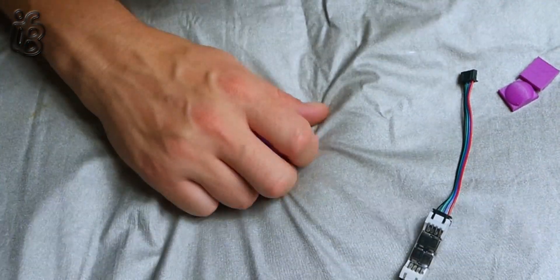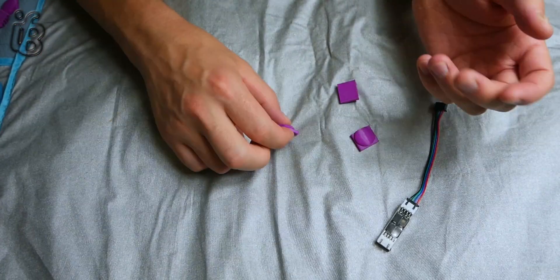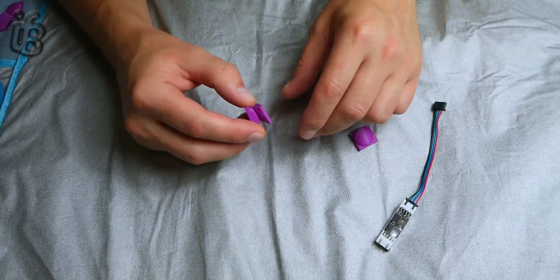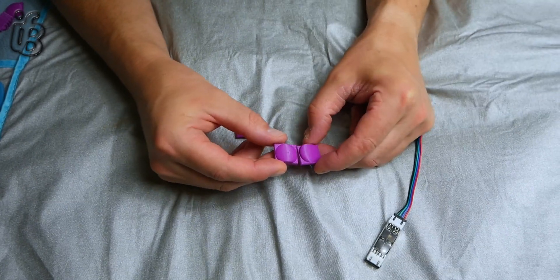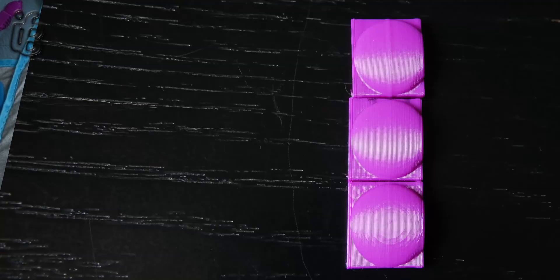Then I thought it might be an interesting test — because I needed to update the firmware — to print off these ones after the firmware update. And again, you can still see ringing in there, like if that was going to make a difference to anything. But it didn't.